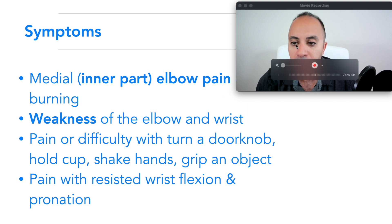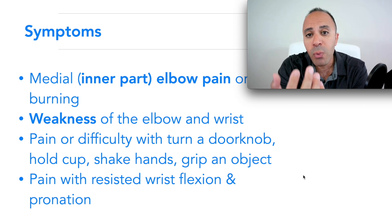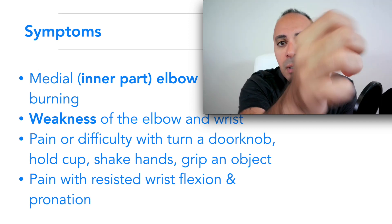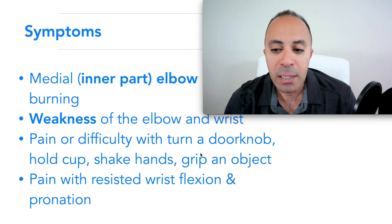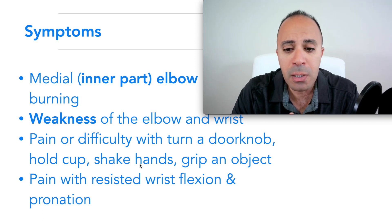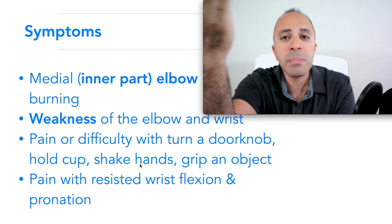Symptoms typically include pain in the inner part of your elbow — a dull aching or burning pain — and weakness, especially with flexing your wrist and pronation, which is turning your arm downward. Pain may radiate into the forearm. You'll have difficulty opening a doorknob, holding a cup, shaking hands, or gripping objects. In physical therapy, we resist the wrist flexors and pronation to confirm golfer's elbow, as those motions trigger the pain.